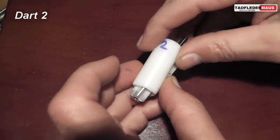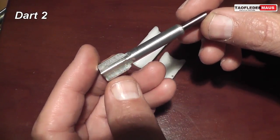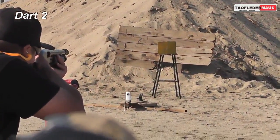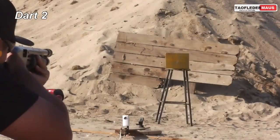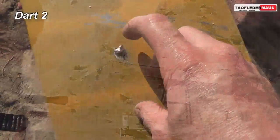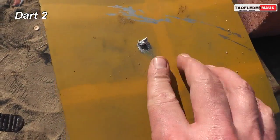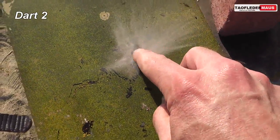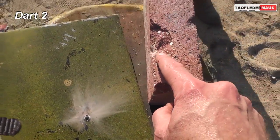Dart two consists of a machined aluminum body and an unsharpened tungsten penetrator. Despite having that blunt unsharpened tip it managed to pierce the plate. Out of all the darts we've tested this one was probably the most effective we've ever shot. It even damaged the brick behind it.